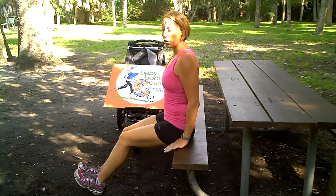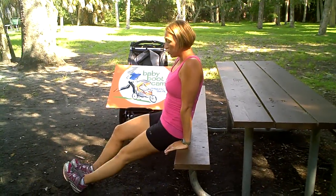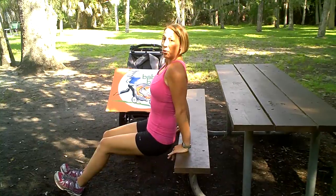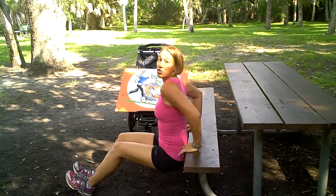When we set up tricep dips, you want to have our hands in nice and tight, and slip our booty right off that bench. Level one, you can have your knees bent. Level two, straighten them out for a little bit more pressure on our triceps. Then we're going to slowly lower down with our back nice and close to the bench, and exhale up, keeping that tummy in tight. That's our level one option for a tricep dip.